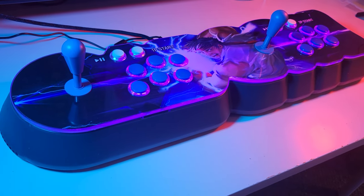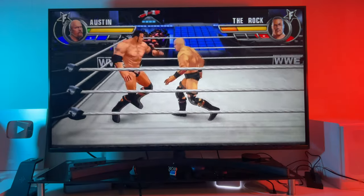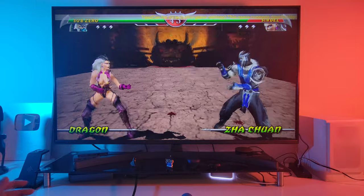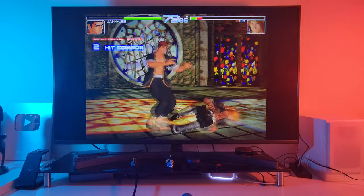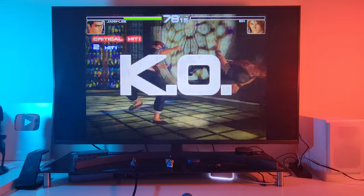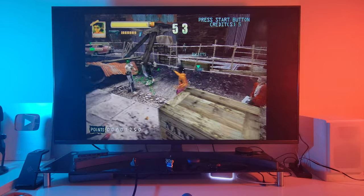This is the Pandora 18S Pro. It's a 2 player arcade game console which can connect to any screen or monitor via HDMI for some 720p multiplayer retro arcade gaming. This console supports multiple emulator games including MAME, SNES, N64, PSP, Neo Geo and the list goes on.